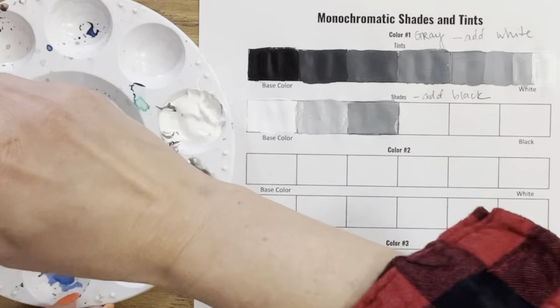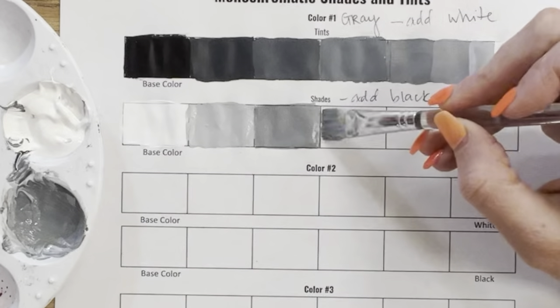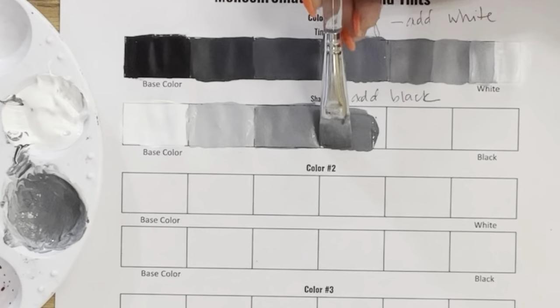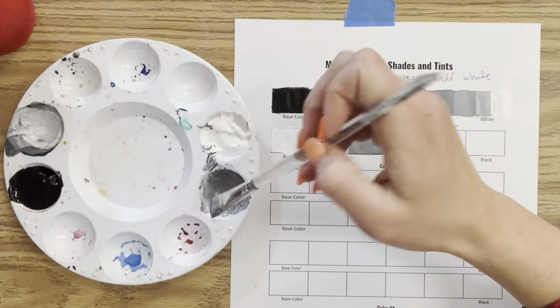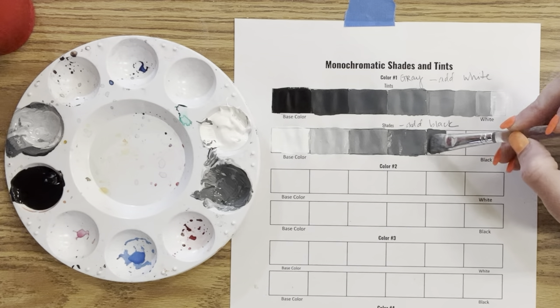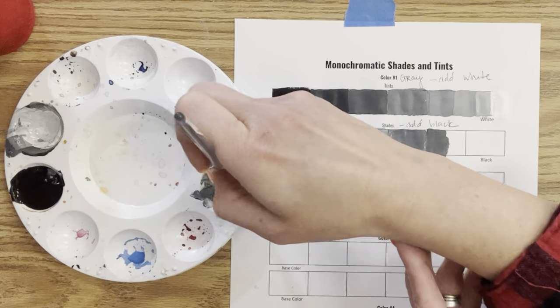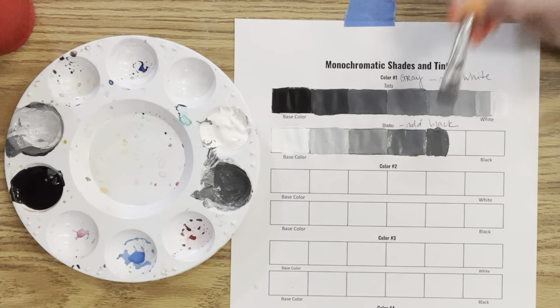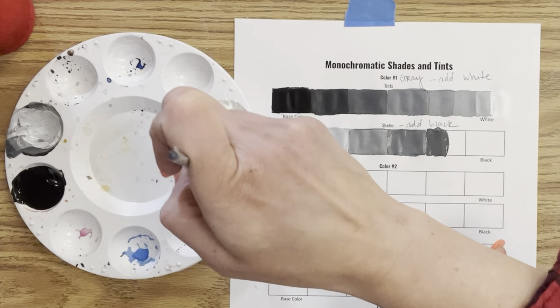I think I'm catching some of the grades I missed the first time. As I move toward the center, this needs to be more medium gray. As I tell my students: mixing black and white is the same but different. You can see it's the same value scale with very similar shades and tints, but starting with white versus starting with black is a very different experience.